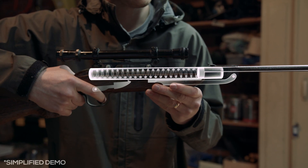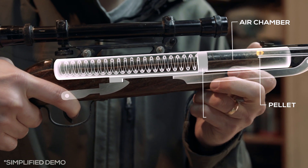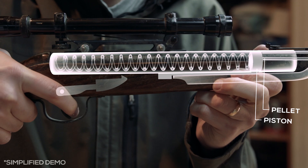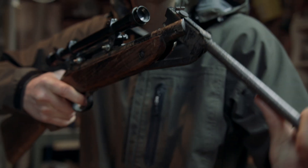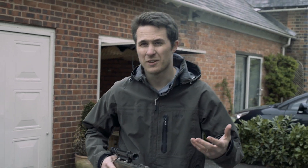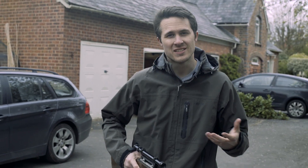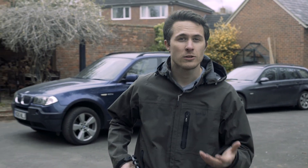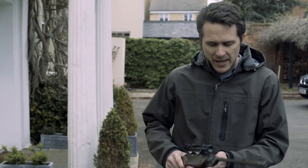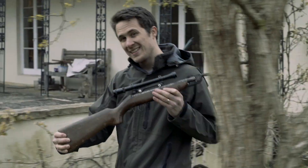Spring air rifles like this one work by pushing a spring into a locked position. When you pull the trigger, the spring is released and pushes a piston forward. The sudden compression of air propels the pellet out of the barrel. I'm not really sure how old mine is — maybe 40 or 50 years — but that's nothing. The oldest air gun still in existence today dates back to 1580, and it's considered one of the earliest forms of pneumatic technology. However, it didn't use a sprung piston like mine; instead, it used bellows located in the stock.